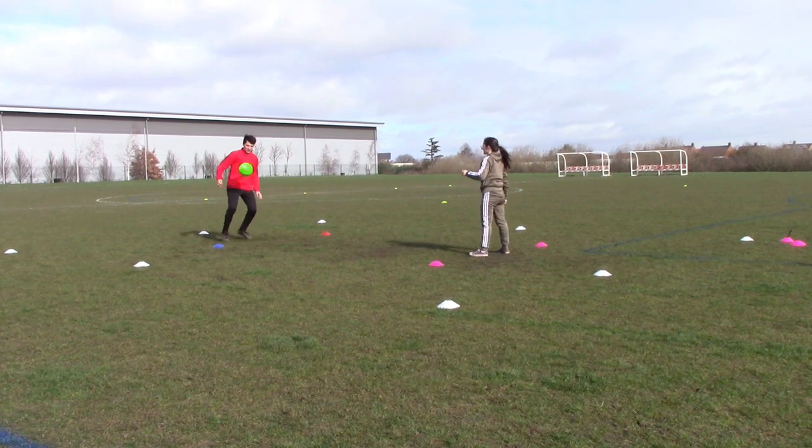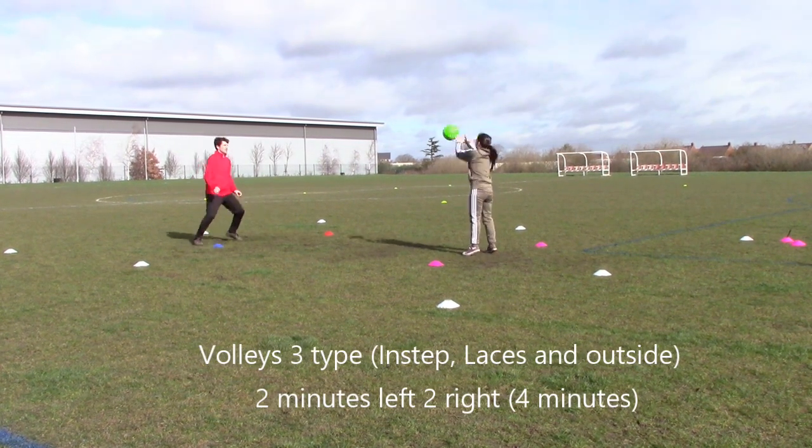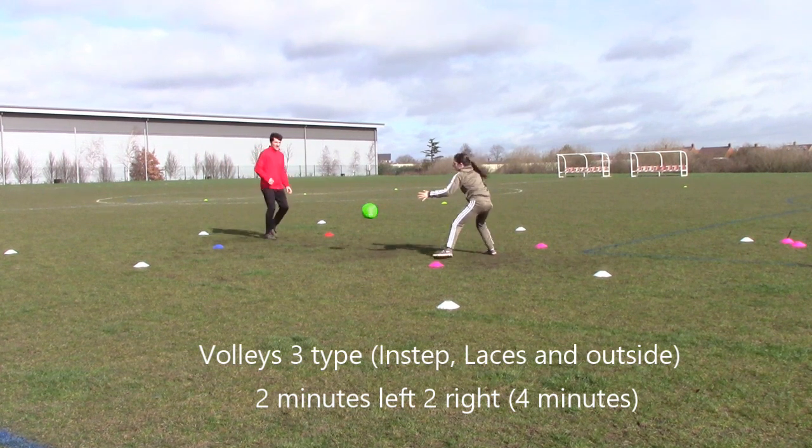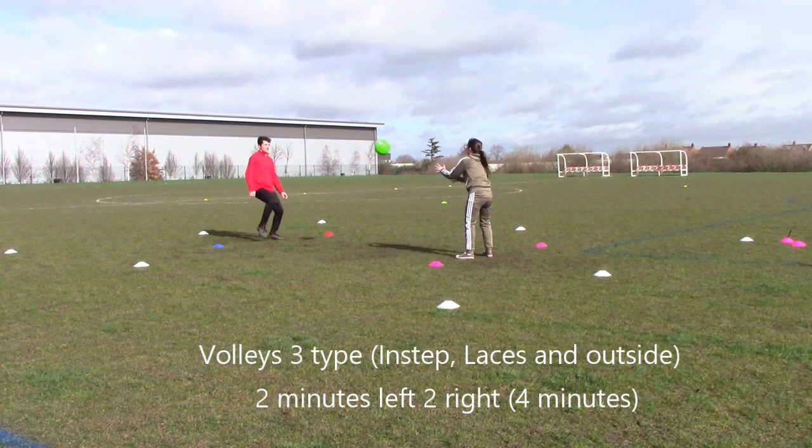Very good for coordination. And the same thing now with volleys — free-type volleys: two minutes on your left, two minutes on your right. Instep, laces, outside.